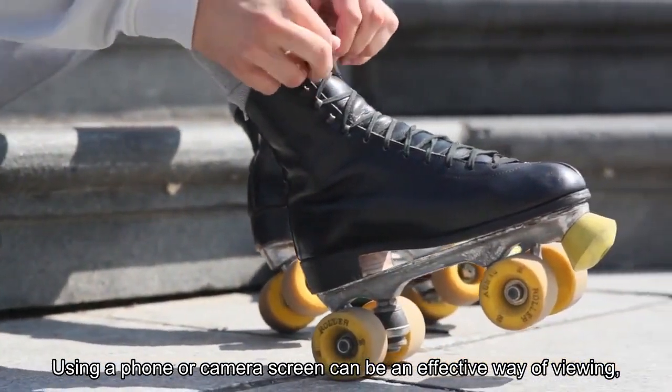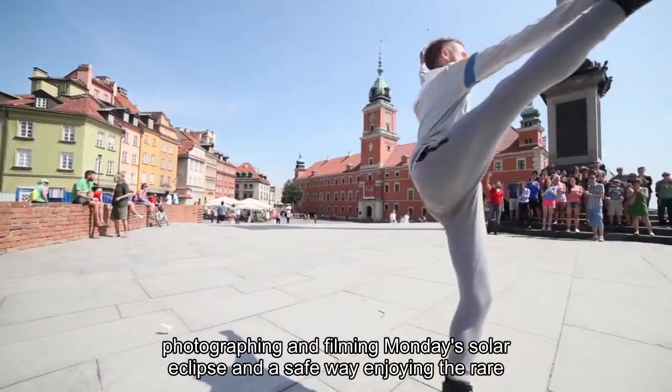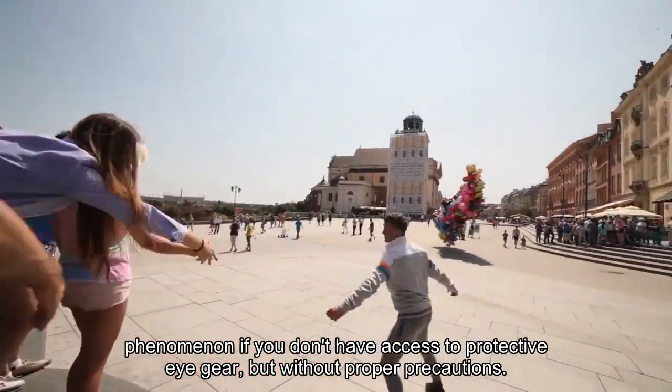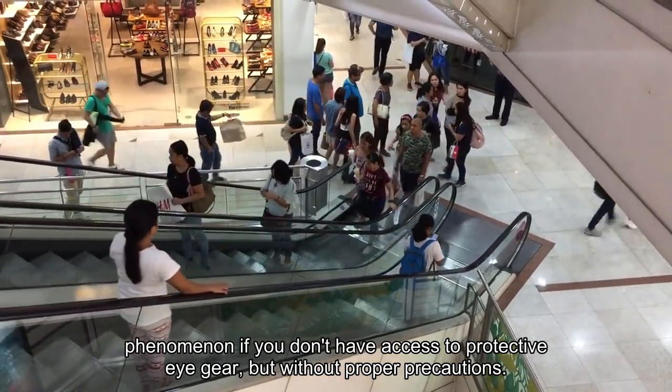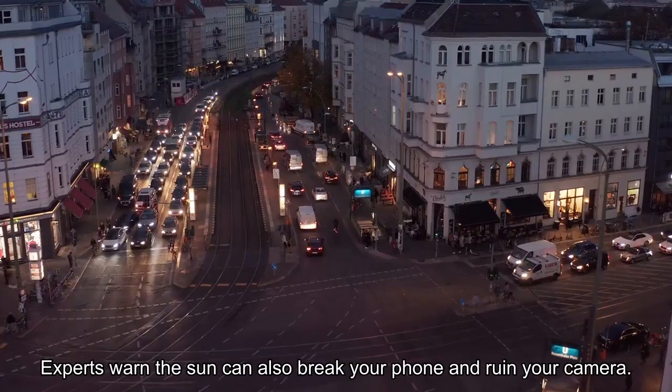Using a phone or camera screen can be an effective way of viewing, photographing and filming Monday's solar eclipse, and a safe way of enjoying the rare phenomenon if you don't have access to protective eye gear. But without proper precautions, experts warn the sun can also break your phone and ruin your camera.